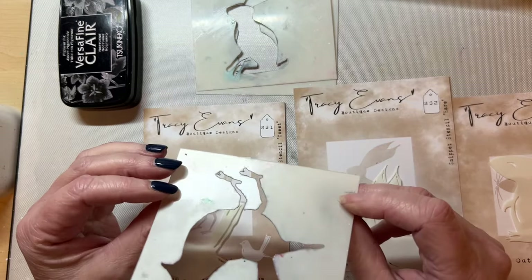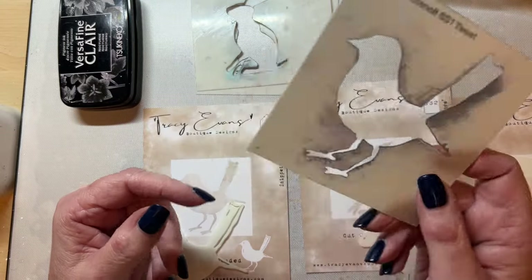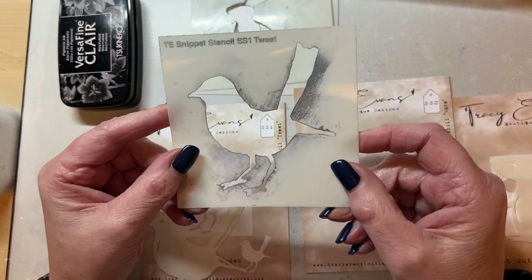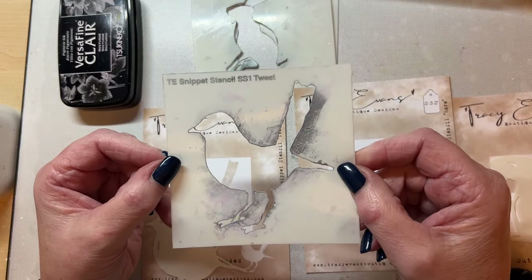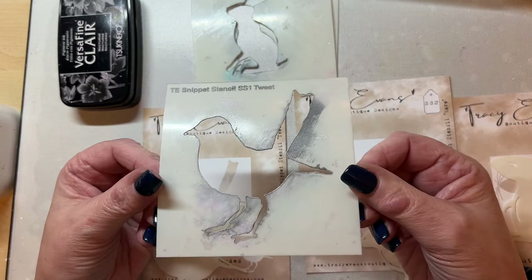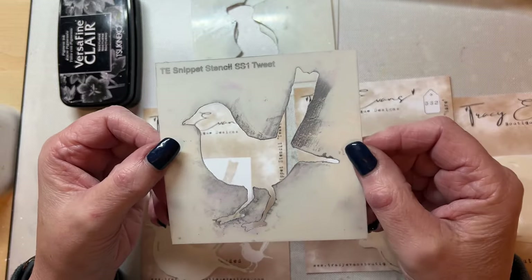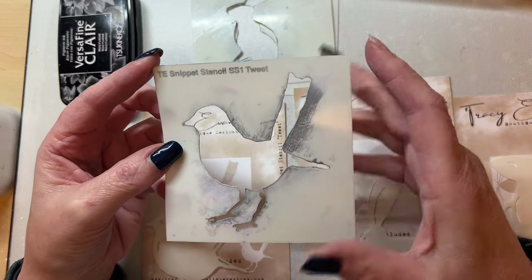The idea behind these is that they're portable — so if you're going away on a little break and your husband goes to the football or whatever, you can take these stencils with you. You can even punch a little hole in there and put them on a big ring. They're also big enough for journal pages and cards, and perfect for my quadrilaterals workshop, which is all about four-inch square pieces. They retail at £4.99, which I thought is quite a nice price.